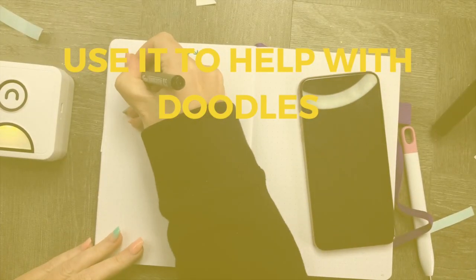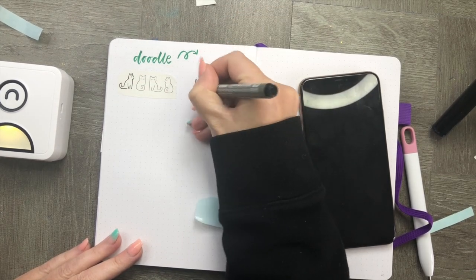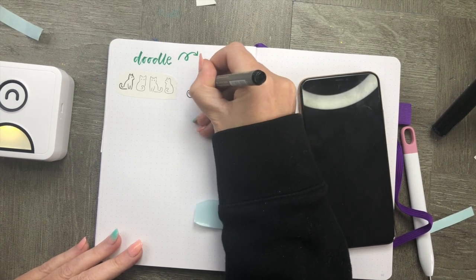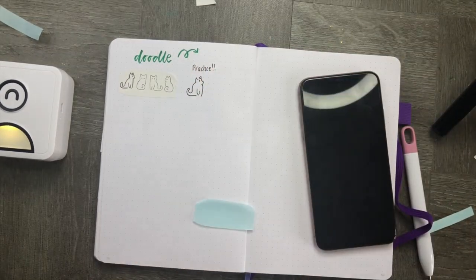What I've done here is printed out a couple of doodle examples that I thought would be really fun — like learning how to doodle a cat. I love this because it just helps guide your pen. You could probably do this with hand lettering as well, so you can practice your hand lettering in your bullet journal. Printing out practice sheets is one of my favorite uses for this printer.